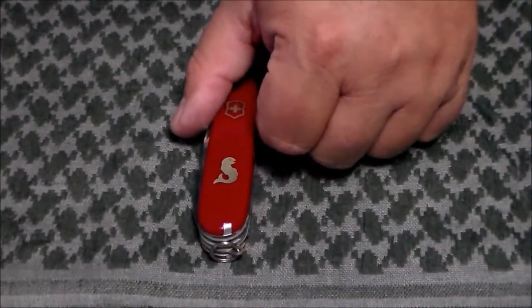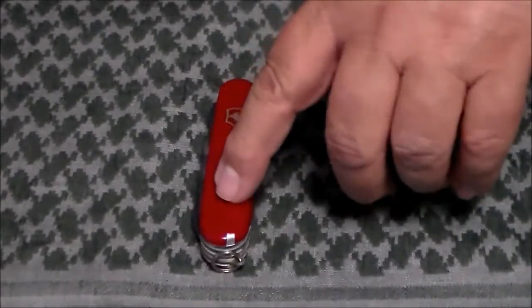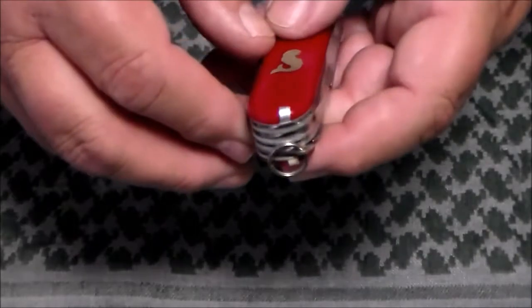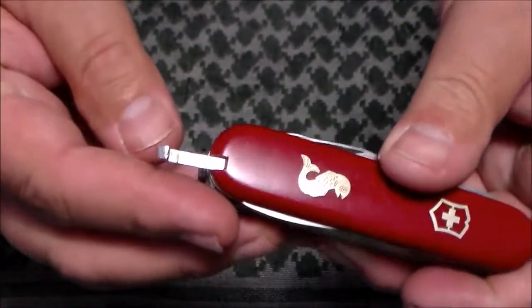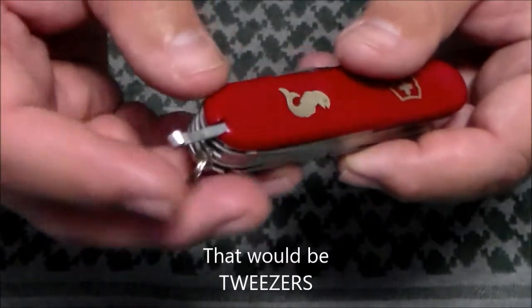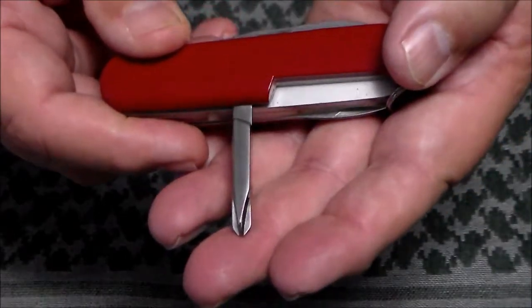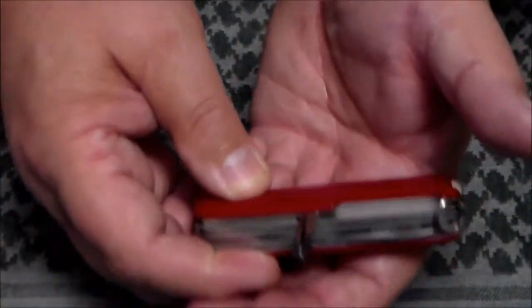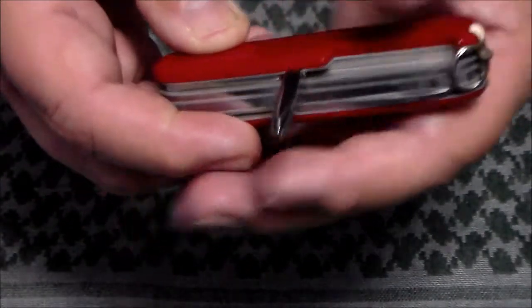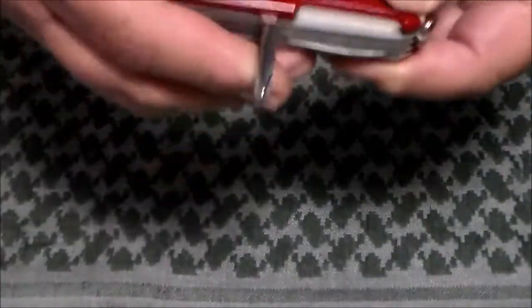This particular knife I got around 1979 when I was stationed over in Germany, and as you can see it has the fish on it and the shield. One way you can tell it's an older knife is that it has the metal toothpick — the top of the toothpick is metal. Another thing is on this model it has the Phillips head screwdriver.